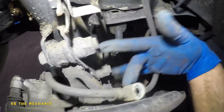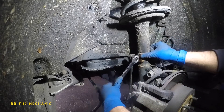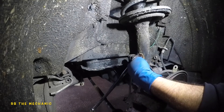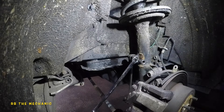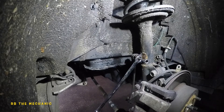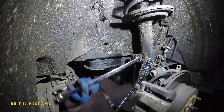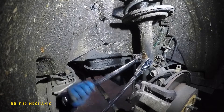We don't want to take those lines off yet, at least until we have the linkage off. Now we're going to try to take this sway bar linkage off. Put the 14mm on and the allen key right here, just like that. We might have to tap it with a hammer. We need to turn this counterclockwise - most of the time the allen key will get stripped, but if you're lucky this will come off.